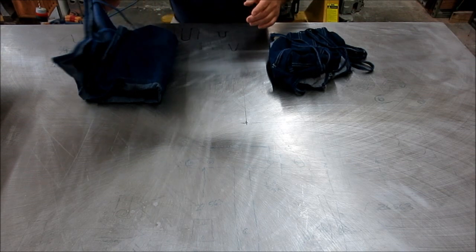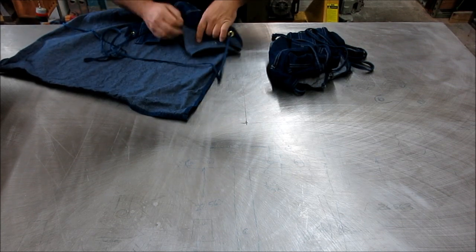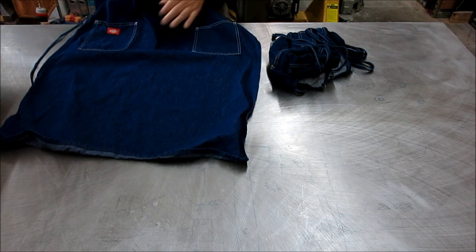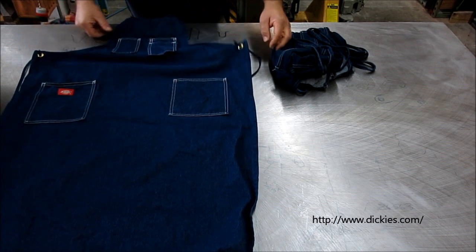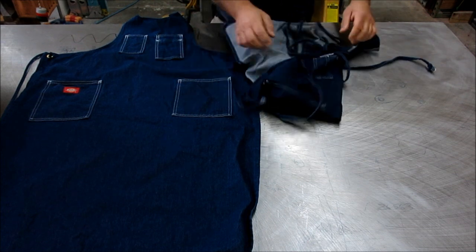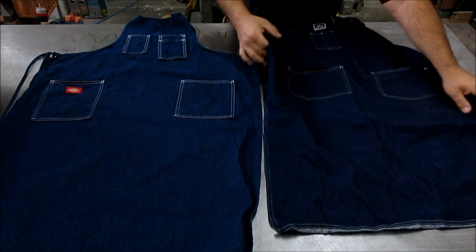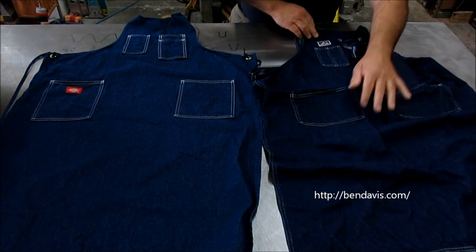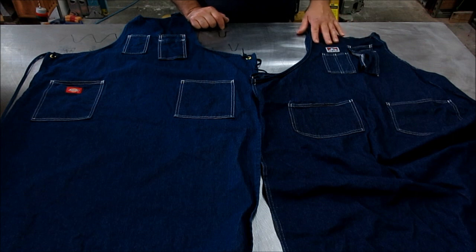We got these two aprons here from two different manufacturers. This is the one I just got — it's made by Dickies, which is a well-known workwear purveyor. They have the little red logo. And then this one here is my standard one that I've been using for quite a few years — it's a Ben Davis. It's got the little monkey on it. I joke around and tell people they'll even put my picture on my aprons.